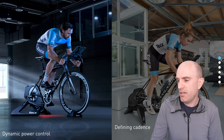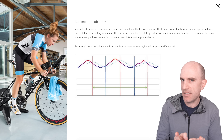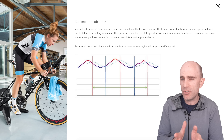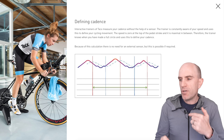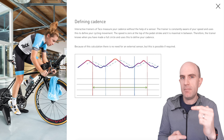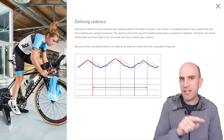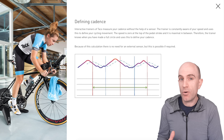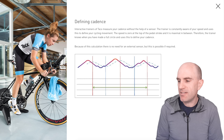TACX themselves have a really good explanation of how things work on their trainers in the 'defining cadence' section of their website. TACX interactive trainers measure your cadence without the help of a sensor. The trainer is constantly aware of your speed and uses this to determine your cycling movement. The speed is zero at the top of the pedal stroke and is maximal in between. My interpretation is they're talking about the dead spots on your pedal stroke — the trainer knows there's lower tension during the dead spot and maximal tension during each downward stroke. Because there are two of those per revolution, when it counts two oscillations that's one cadence registered. So it's not purely guesswork — it is computed based on mathematics and some pretty cool sensitivity in the system.